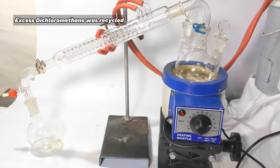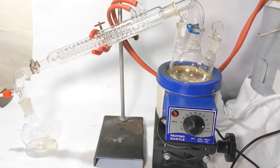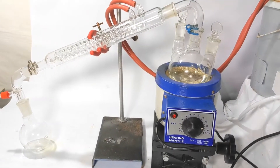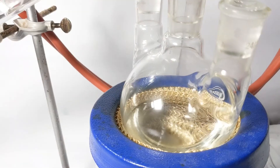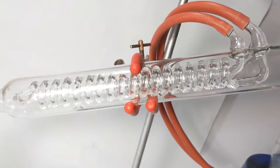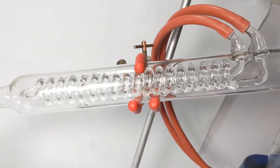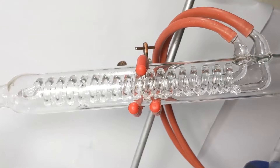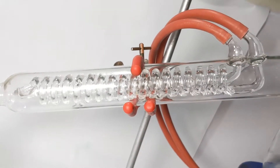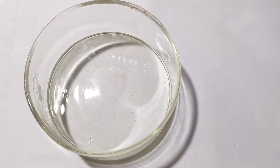That was a lot of dichloromethane and I did not want all of that to just evaporate out. So I did a distillation to collect most of the dichloromethane back. Then the remaining solution was evaporated in open air after pouring into a crystallizing dish.